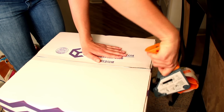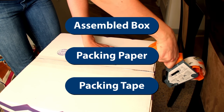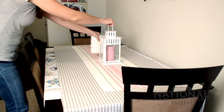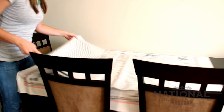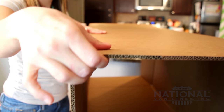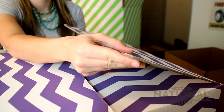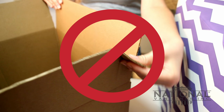First, gather your materials. You'll need an assembled box, packing paper, and packing tape. Make sure that you have ample table space to lay out all of your materials for packing. When selecting a box, make sure you use either a dish pack box or a strong moving box. Some online retailers sell lower quality recycled boxes.